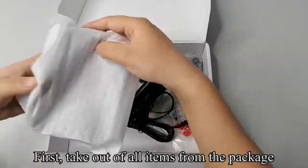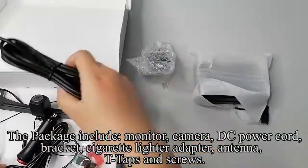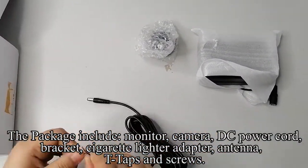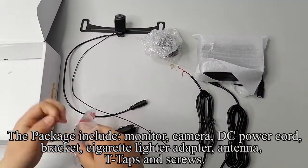First, take out all items from the package. The package includes monitor, camera, DC power cord, bracket, cigarette lighter adapter, antenna, T-taps, and screws.